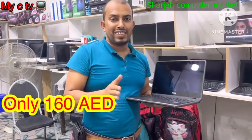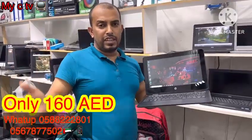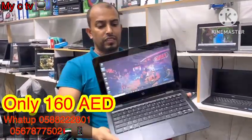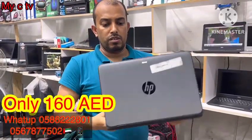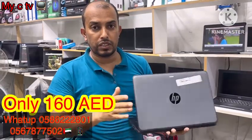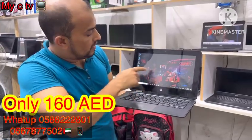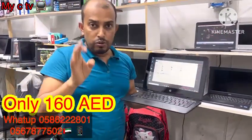Welcome guys. Right now I am in industrial area 6, Sharjah. As you've seen, this is HP — a very good brand. It's clean, no dent, no broken, no damage, hundred percent okay. The trash is clean, see — this is clean. 128GB SSD and 4GB RAM.